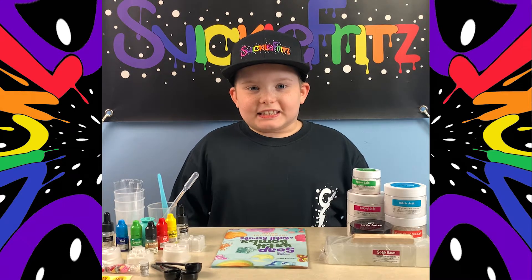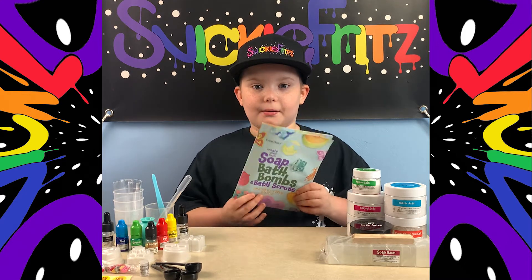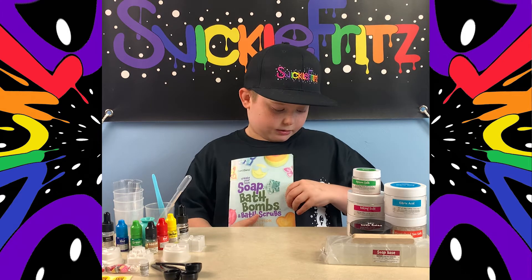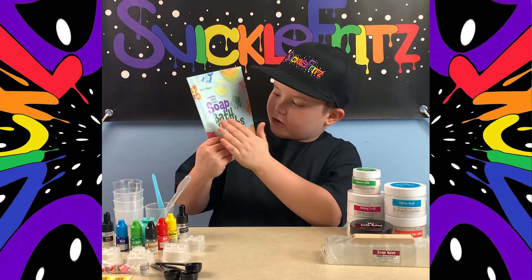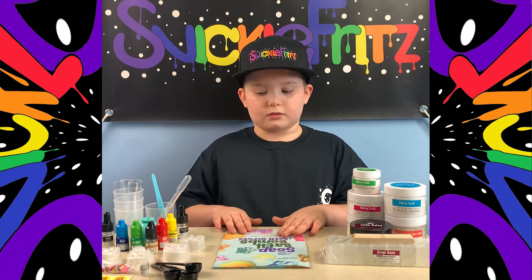What's up guys, welcome back to another Snickle Fritz video. Today we're gonna be making soap and bath bombs. You guys have probably heard of soap and bath bombs before and probably used them. We have the soap and bath bombs cream — anyway, we're gonna get started.